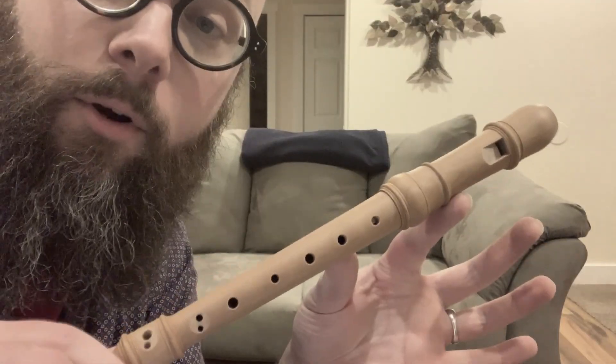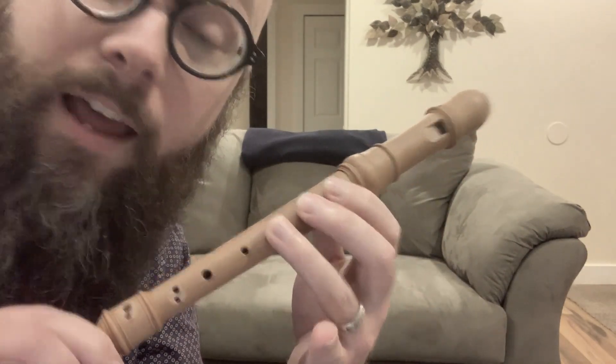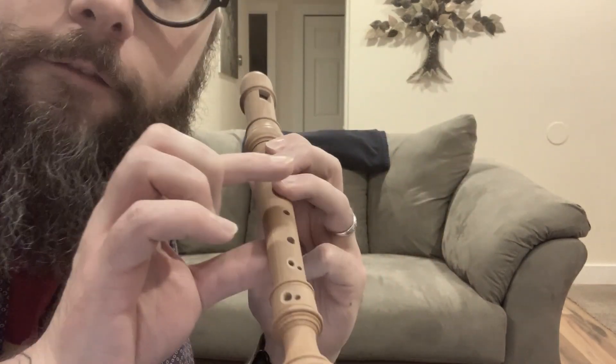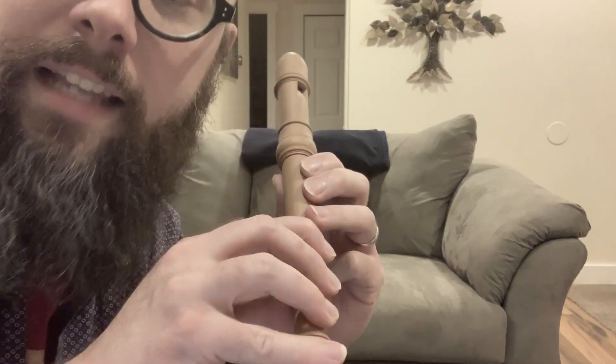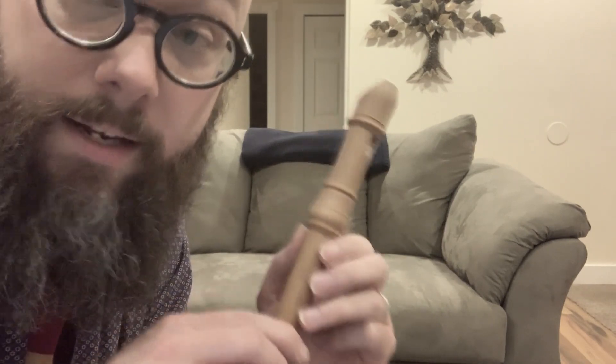Along the body of the recorder, you have a number of holes. You have three for the fingers of your left hand, plus the one on the back for your left thumb, and four for the fingers of your right hand. Now these last two have what we call double holes, and I'll talk about those a little bit later because those get important as we start talking about the larger recorders that need keys.